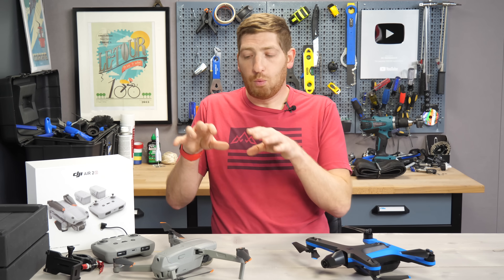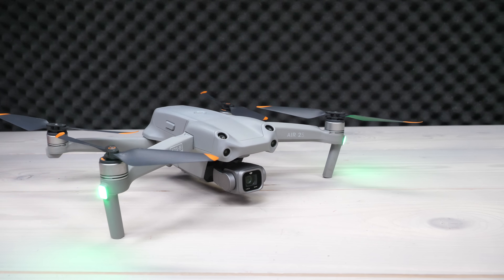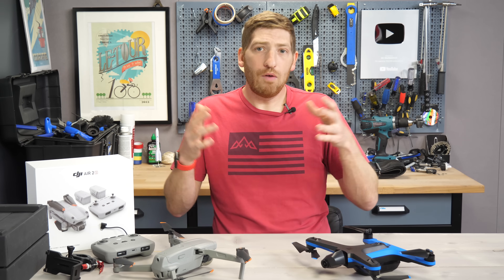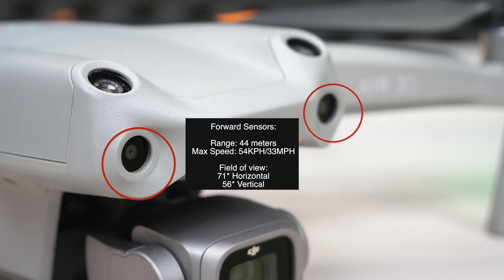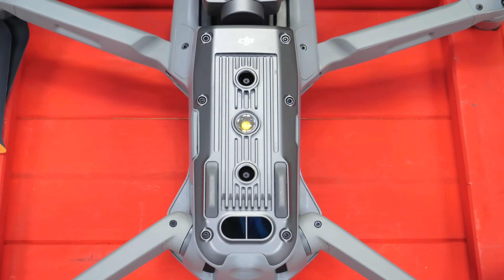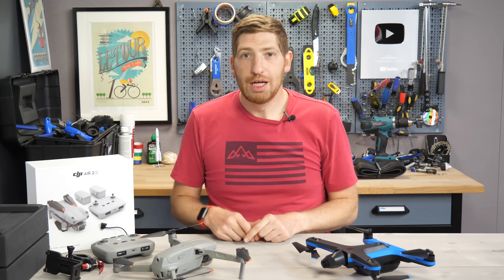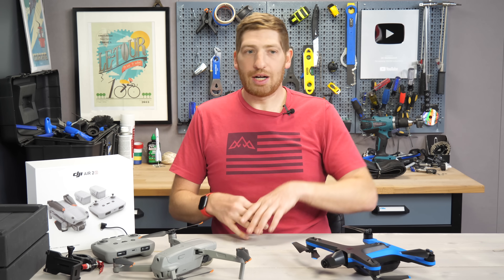For newer viewers, here's why the Air 2S is different: it has ActiveTrack 4.0, which is the latest tracking technology, built on APAS 3.0 — the Advanced Pilot Assistant System, basically the obstacle avoidance system using all its sensors, including new upwards-facing sensors. The Air 2S has four sets of sensors: forward-facing on the front, upwards-facing on the front upper edge, rearward-facing on the back, and downwards-facing on the bottom. The bottom sensors are primarily for ground avoidance and ground tracking instead of GPS. There are no side sensors, so it can't theoretically avoid objects directly to the side.